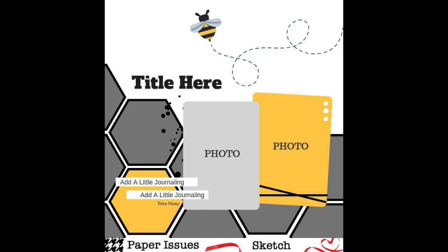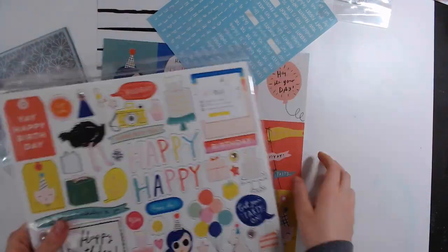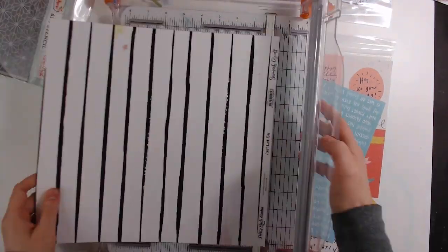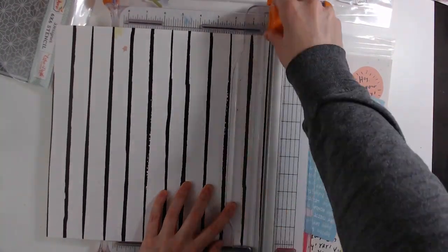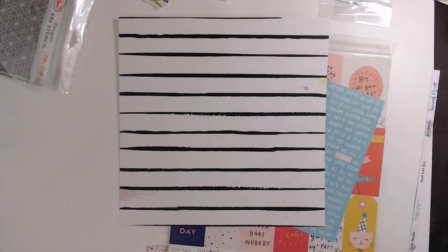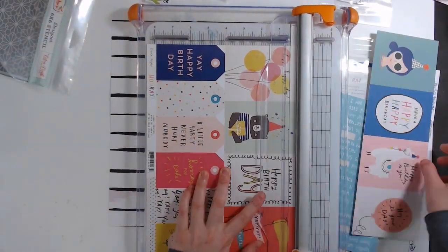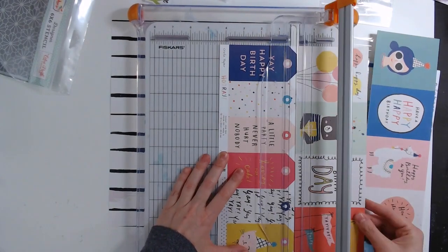Hello everyone, Daisy here with another video. This one is for the Scrap Madness Video a Day series that Laura Alberts and Miranda Weber are doing for the month of March. I also am using the Paper Issues sketch for March and my Shop It or Stash It kit.